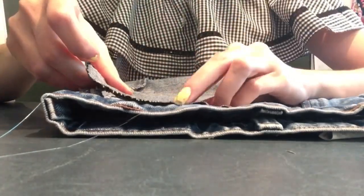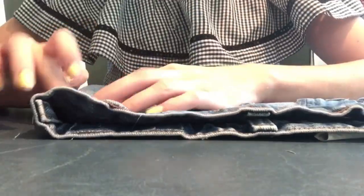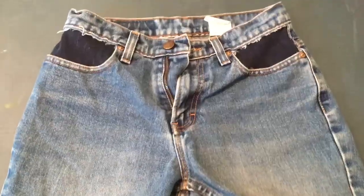In the front of the shorts, I cut out the pockets and added a darker denim to match the back of the shorts. I just used hot glue in this situation because sewing would have added extra thread that I didn't want.